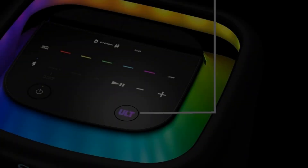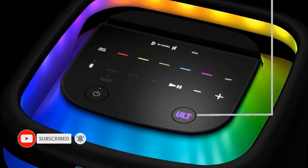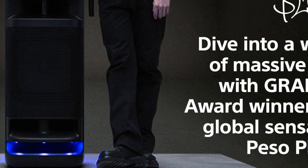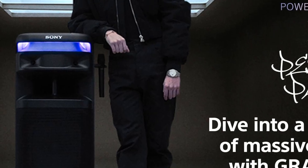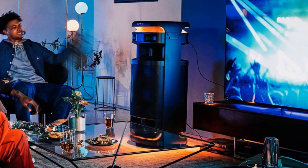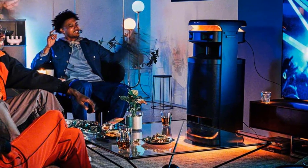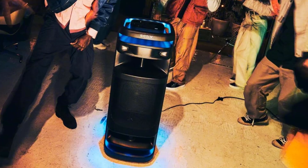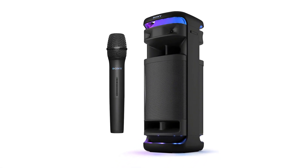Press the ULT button to boost your bass and feel the incredible power of sound. It delivers 360-degree party sound with powerful audio to every corner of the room. Included wireless microphone means it's ready for karaoke right out of the box. The X-Balanced speaker unit delivers clear and deep bass sound. 360-degree party lights feel like a music festival with vibrant lights synchronized to the music. You can also ramp up your TV sound with the power of the ULT Tower 10.